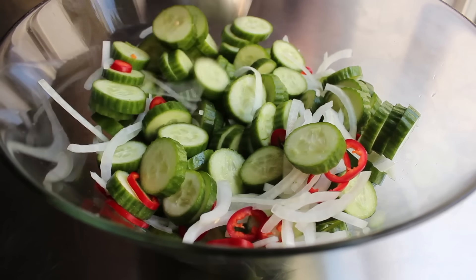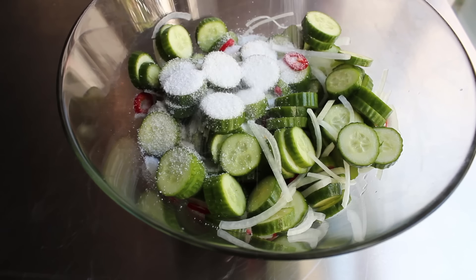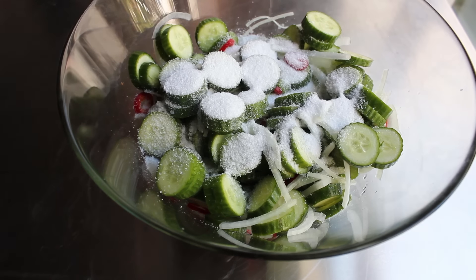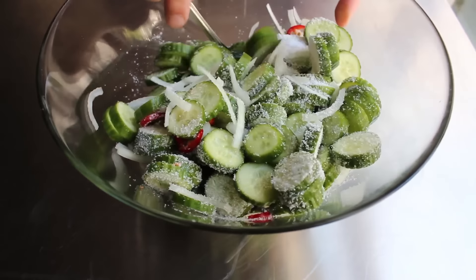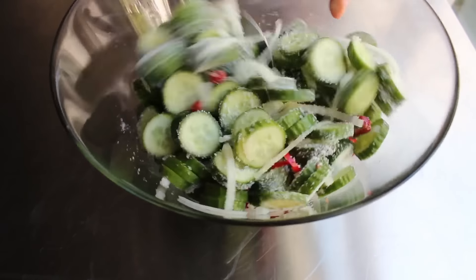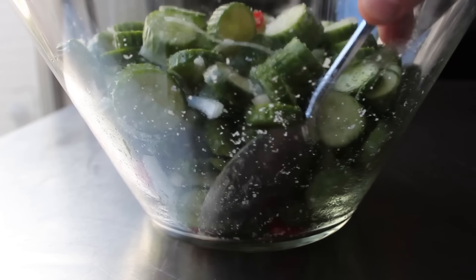Now it's time for the most important step of this entire process: the salting. We're going to pour over a ton of kosher salt. That salt is going to cure those vegetables, draw out a ton of water, and really change the texture. That's what's going to give these pickles their signature snap, their crunch, their crisp.